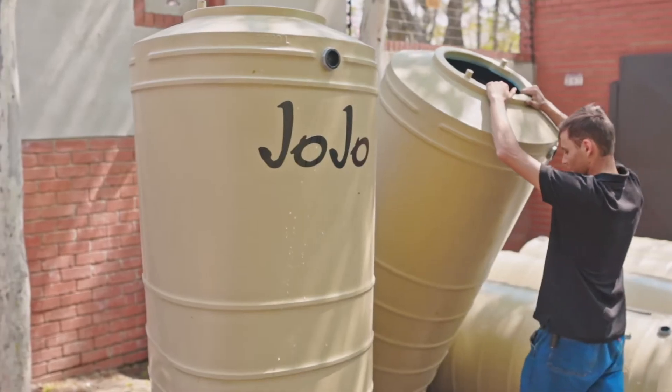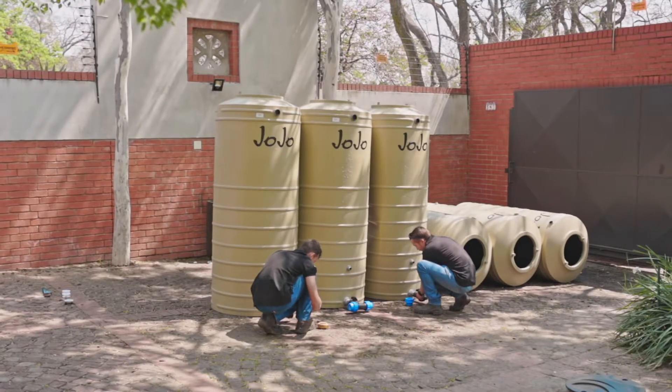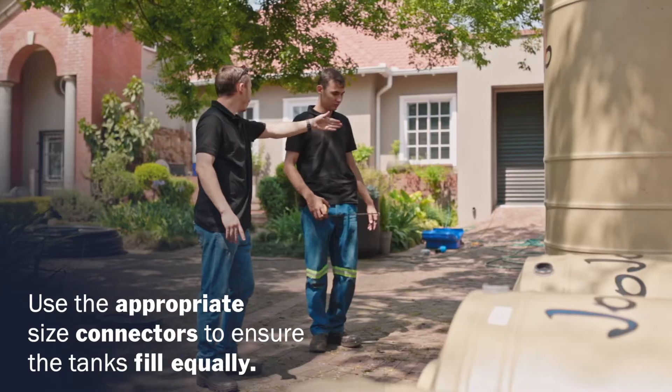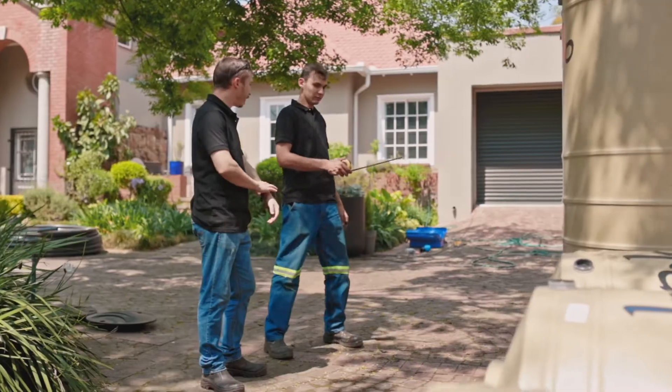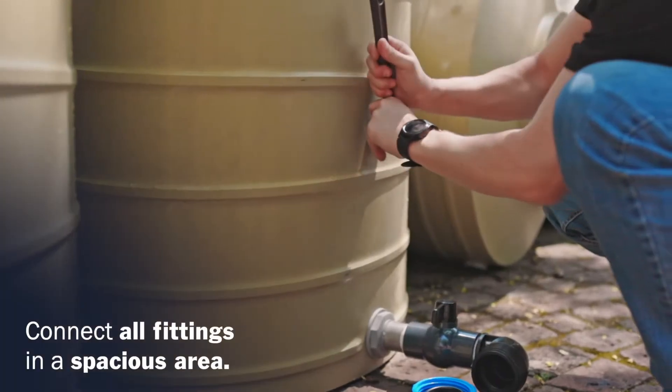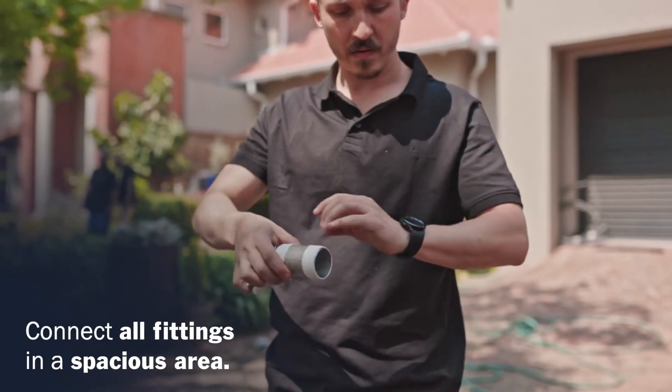If more than one tank is used for water storage, connect the tanks with the appropriate size connectors to ensure they fill equally. It's best to install the majority of the fittings while you are in a spacious area, if there is limited space where the tanks will be installed.